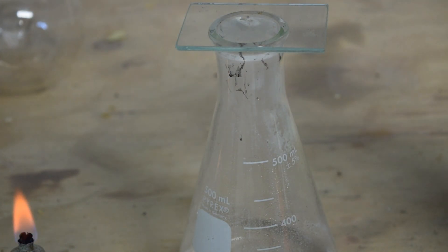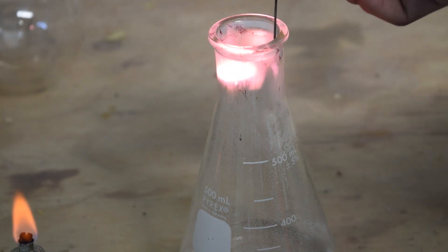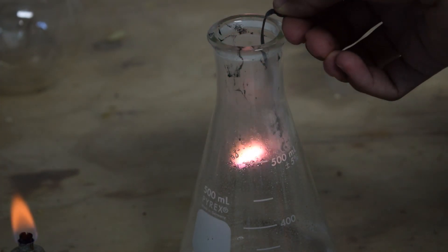If we start burning some sulfur, and then quickly put it into our pure oxygen environment, it burns with a very, very bright flame. This is much different than when it's just burning in normal atmospheric air.